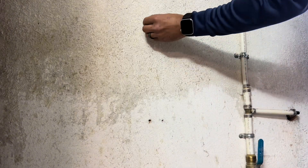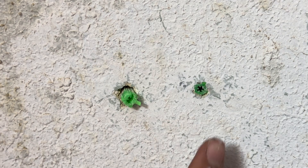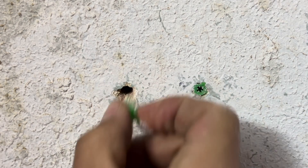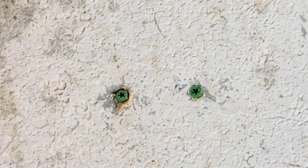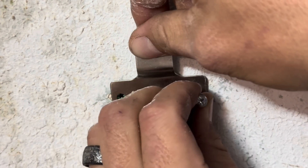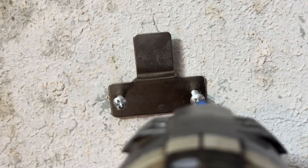Now I'm inserting the plastic wall hangers. Make sure the holes are drilled deep enough and are not too wide. When you insert the screws, the plastic anchors will open up inside the wall, making a secure connection.